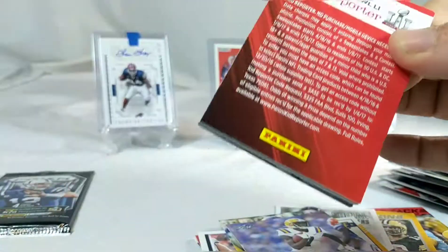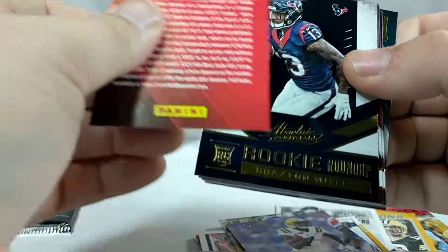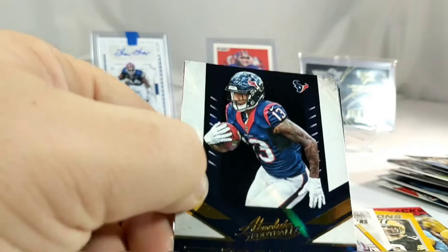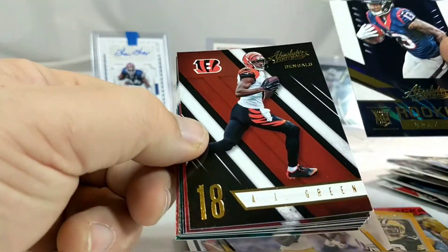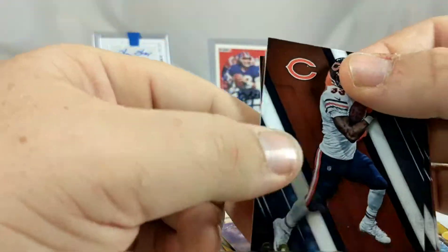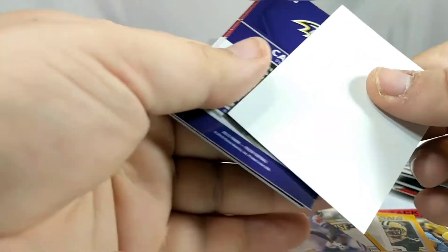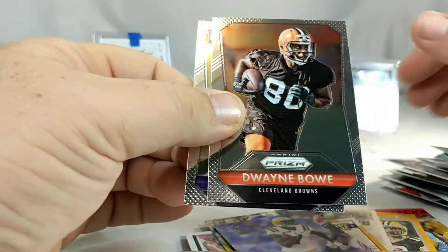2016 Absolute - these look pretty good. Got a nice design - you can't really tell on camera, but they look really nice I will say that. Braxton Miller Rookie Roundup, AJ Green, Colin Kaepernick, Demaryius Thomas, Zach Ertz, Doug Martin, Jeremy Langford, Khalil Mack, Kirk Cousins, Jarvis Landry. And our final pack - 2015 Prism Retail: Jay Cutler, Kirk Cousins, Dwayne Bowe, and Carl Davis.